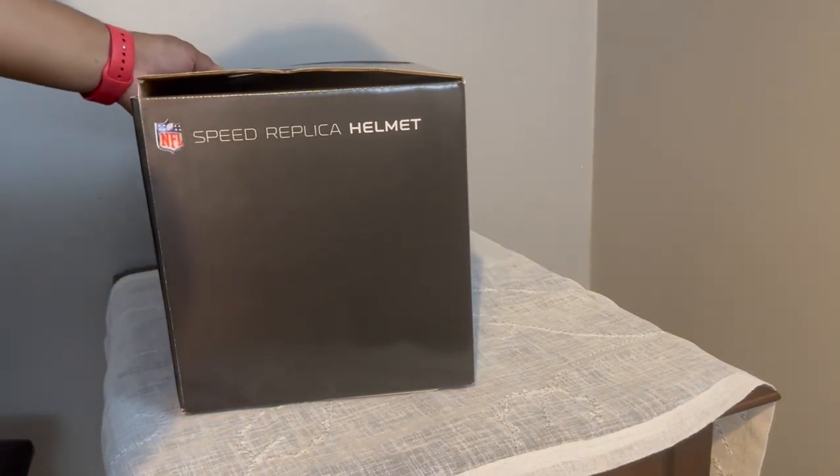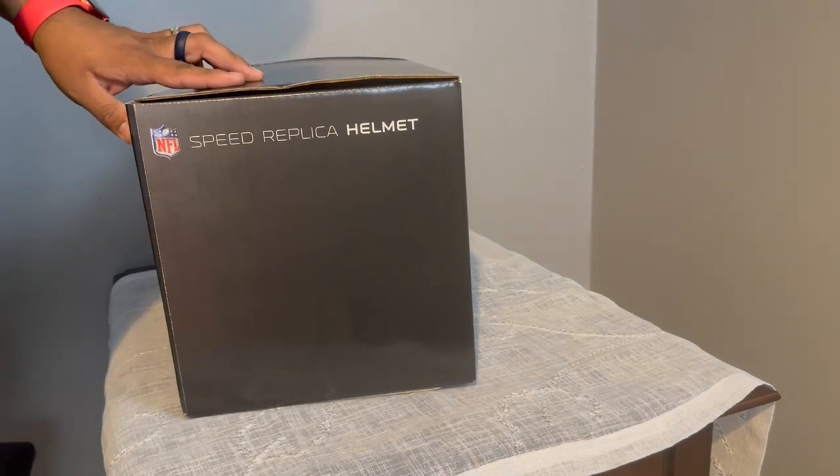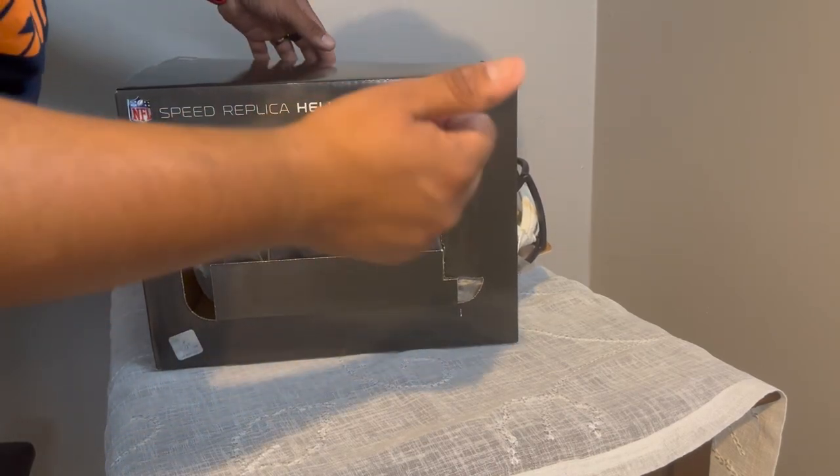Let's put the box to the side — we have a helmet. Full size helmet. Now, this is a speed replica. Wow, would you look at that. Let's go ahead and open it.